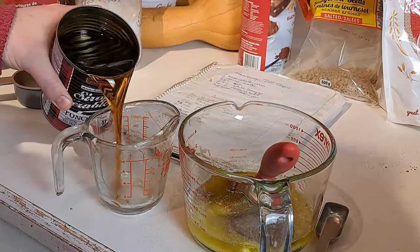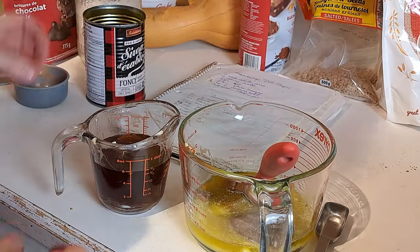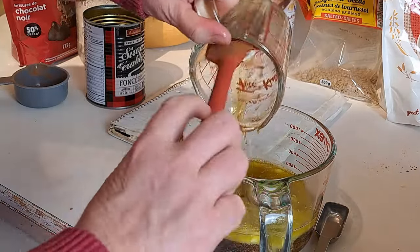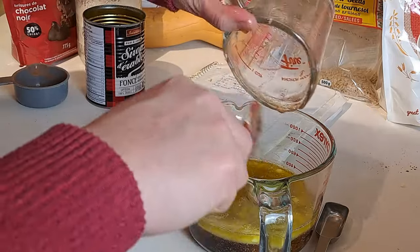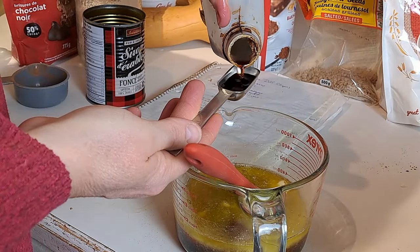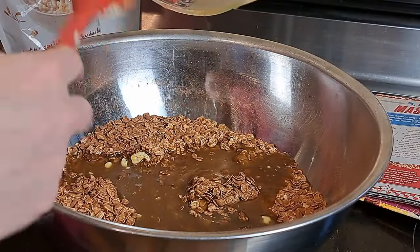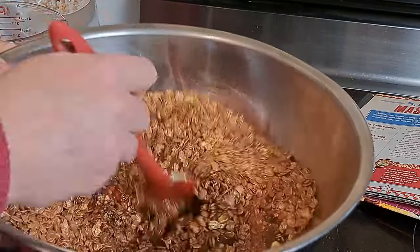Next we're going to need three-quarters of a cup of maple syrup. You could use corn syrup — that works fine as well. I've sometimes done it half-and-half just to save money because maple syrup can be really pricey. We did happen to get it on sale right before the pantry challenge, which was a good deal. The last thing to add is a tablespoon of vanilla. Then we basically just stir this up and pour it into our dry ingredients — it's almost like caramel.